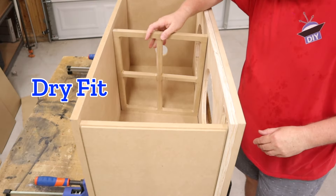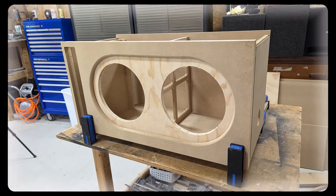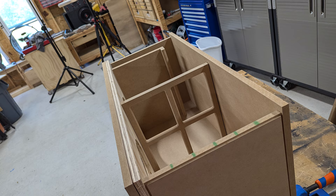Before you do any assembly, always do a dry fit. Looking back, I realized I've made a mistake — I should have done the dry fit before I did all that router work. It would be really frustrating to round over all those pieces just to discover later that something's wrong with them.